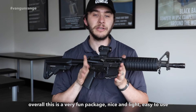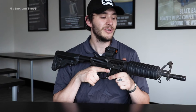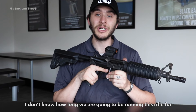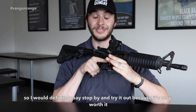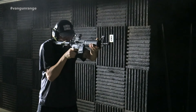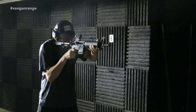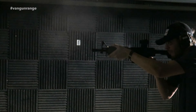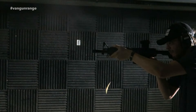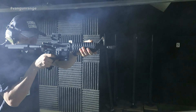Overall, this is a very fun package — nice and light, easy to use, and that muzzle brake just makes it so fun to shoot. I don't know how long we're going to be running this rifle for, so I would definitely say stop by and try it out, because it's very worth it. Let's go grab some ammo and have some fun. BANG!